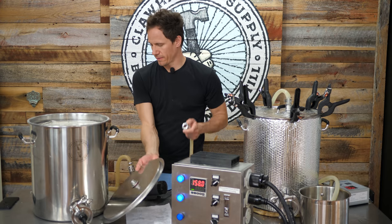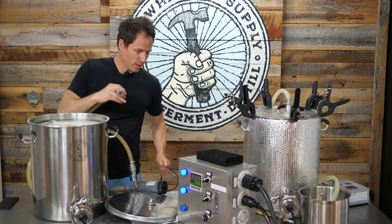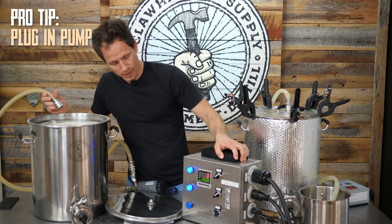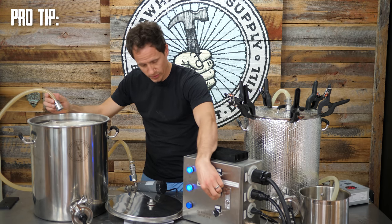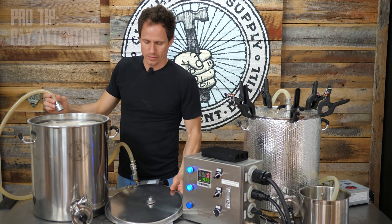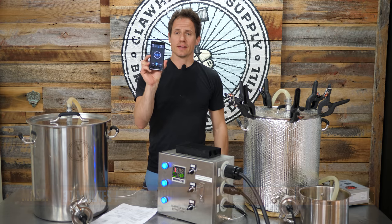I'm going to do this first. You know what helps? Plugging in your pump. Pro tip: plug your pump in. That was an element — well, it wouldn't have worked anyway. There we go. Turn my element back on. Get this circulating here. I'm going to set a timer for 10 minutes and then I will adjust the pH if needed.